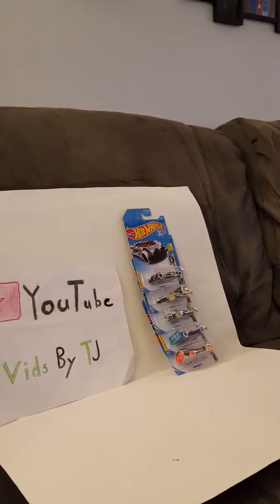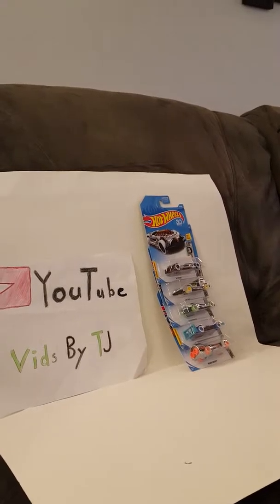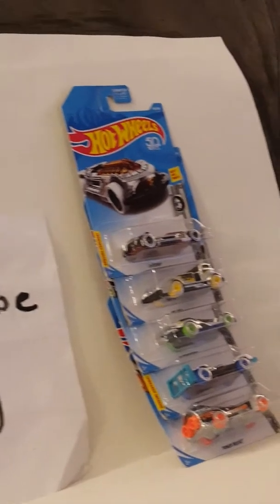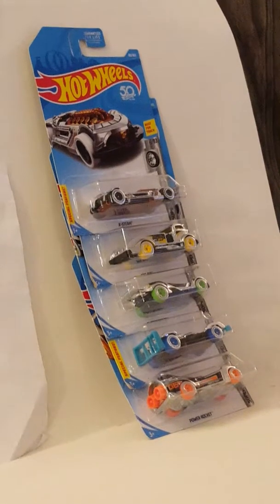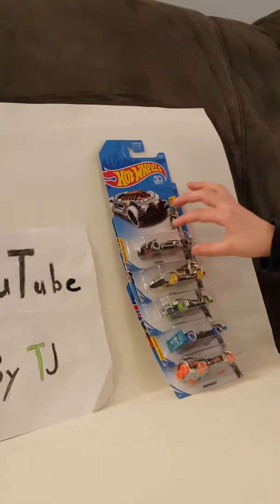Hey guys, it's me TJ here, and I got five new Hot Wheels unboxed for you today that I got at Walmart. If you notice, they're all Super Chromes. This is the Super Chrome Special. We have X-Steam, Mig Rig, Blitzspeeder, Flash Drive, and Power Rocket. They're all 50th Anniversary. Let's get into the first one.